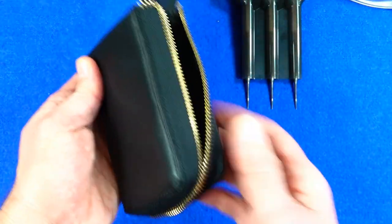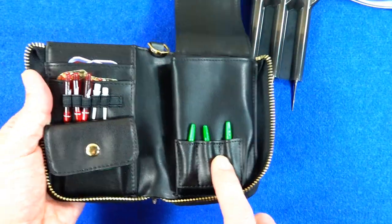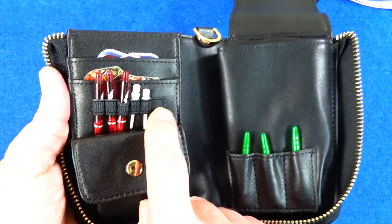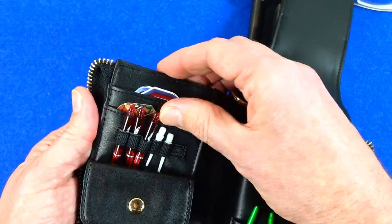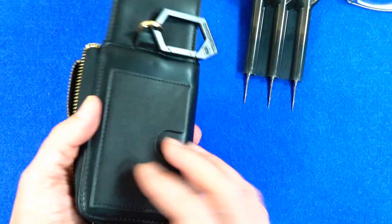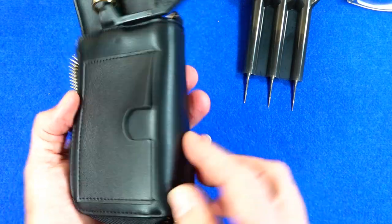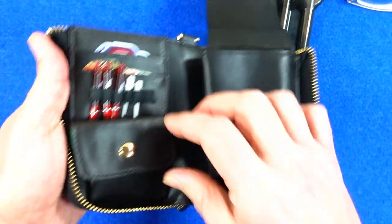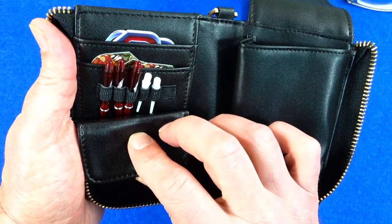Again, open the zip up — I've put some stems in on that side, on the other side I've put some stems and some soft tips, some flights in there, some flights in that one. And also on the back — for people who play soft tip — you've got a section for your player card, you can put that in there.